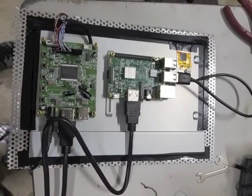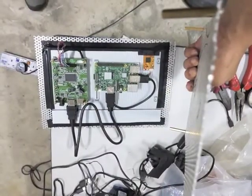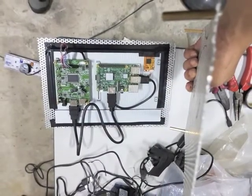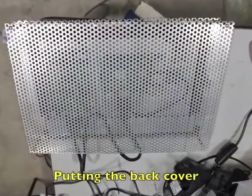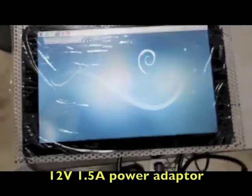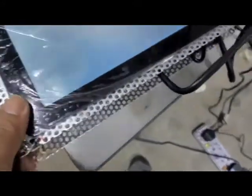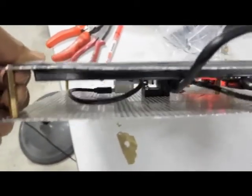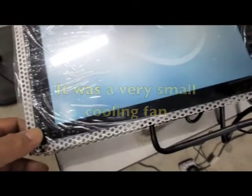My conclusion was that the video display board wasn't able to supply enough power to my Raspberry Pi 3. It was kind of funny because the customer support people told me not to put heavy load on my Raspberry Pi — but how much power does a wireless USB mouse, keyboard, a cooling fan, and a USB backup storage actually consume?